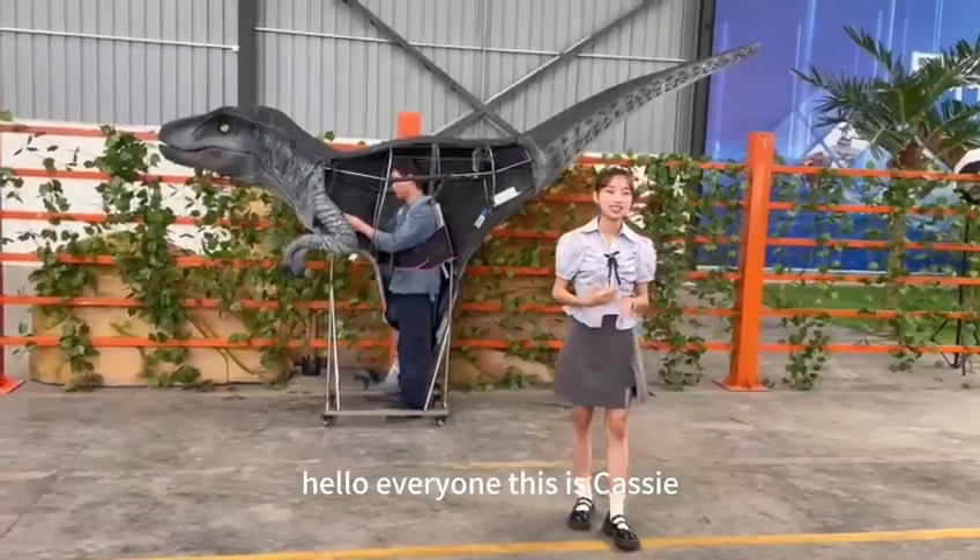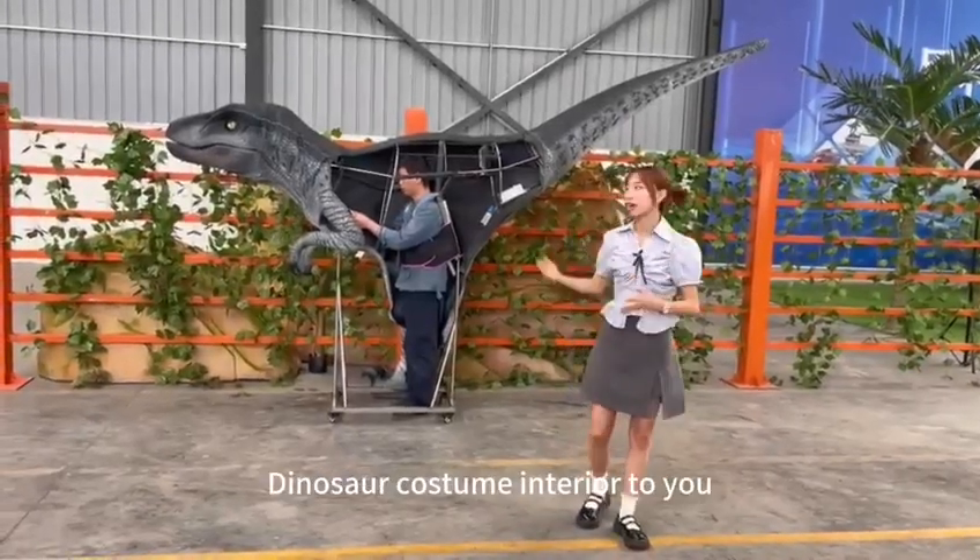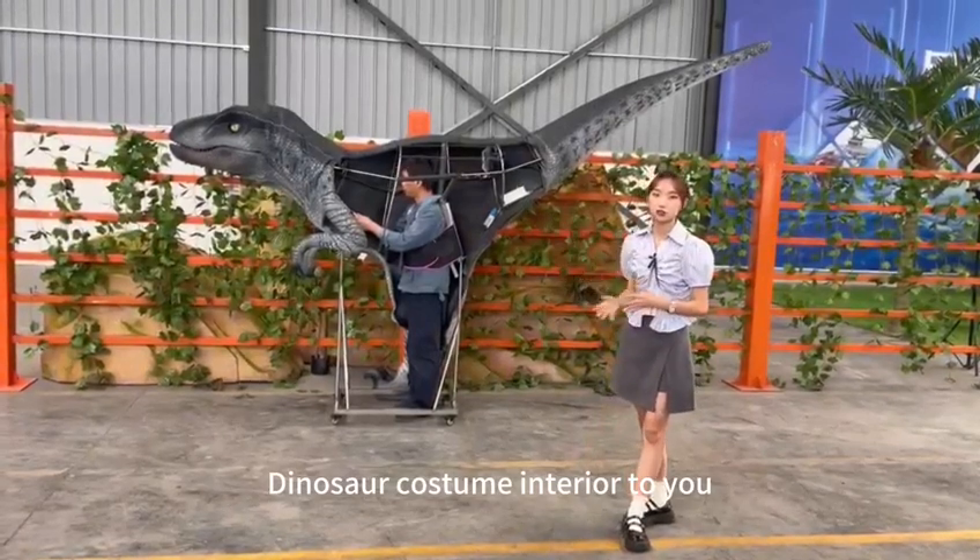Hello everyone, this is Cassie. Today I will introduce our dinosaur costume interior to you.